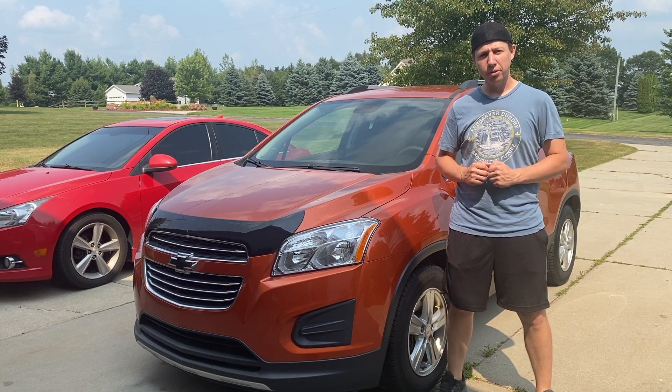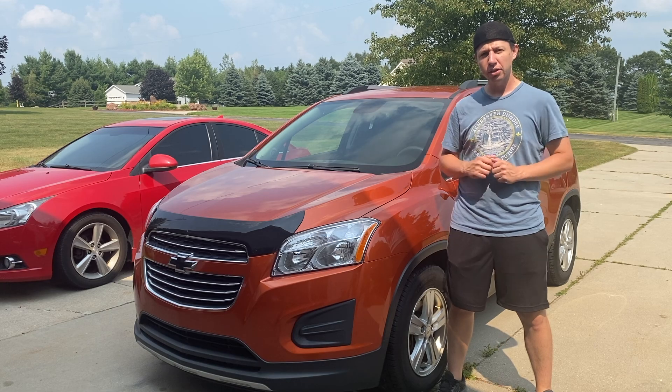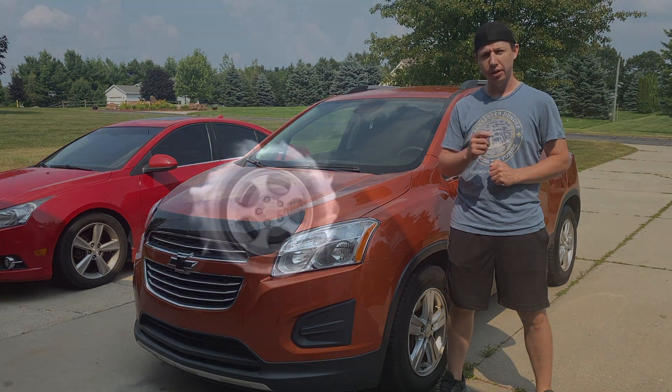Hey, what's going on YouTube? Welcome back to another episode of Chad Williams Mixes All. In this episode, we're going to be changing the battery on this Chevy Trax. Let's get to it.